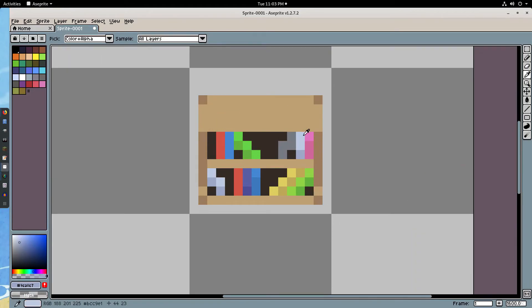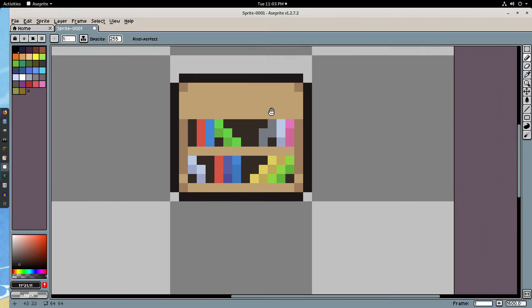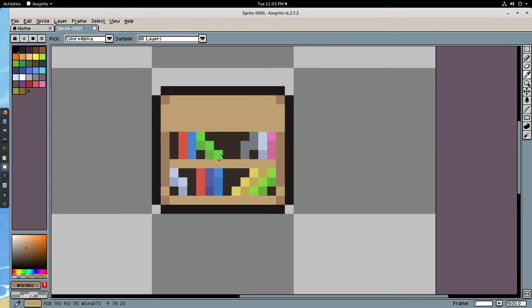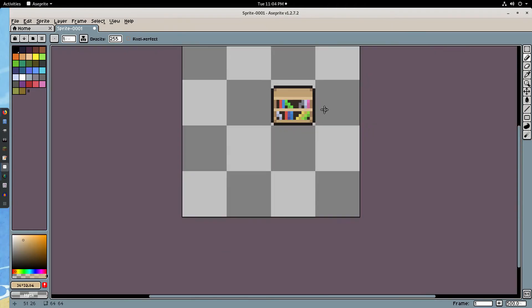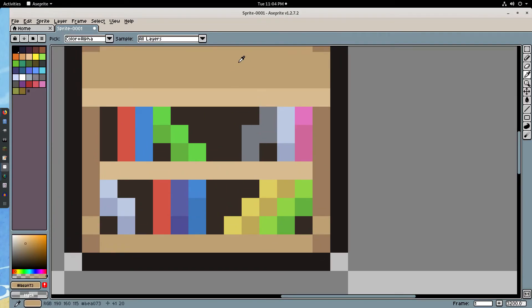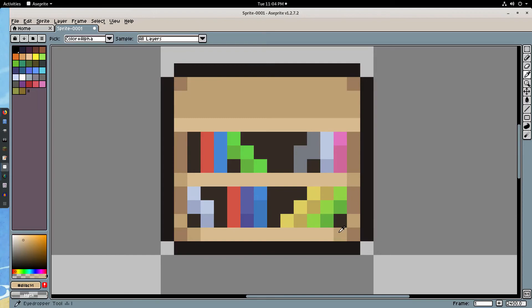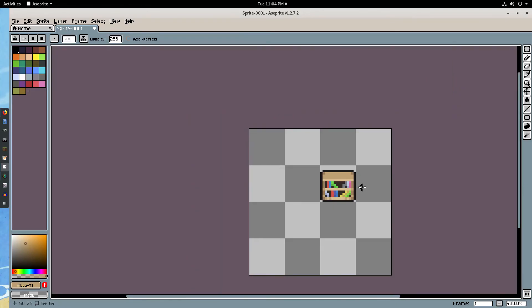I'll grab the darkest color in the piece — the back of the bookshelf — drag it down and to the left, desaturate it, pull it toward the red, and do an outline all around. I don't want to connect the edges because I want that halfway-done kind of look. I'll also highlight the highlights — the lighter colors aren't quite light enough — so I'll pull those up a bit, highlight all the way across both shelf areas, add the darker accent on both sides, and break it up with edge details.